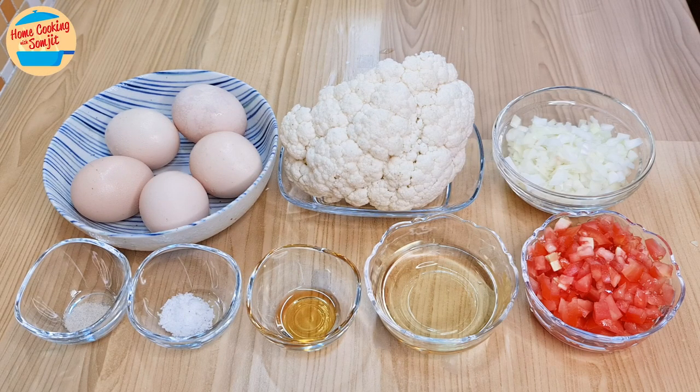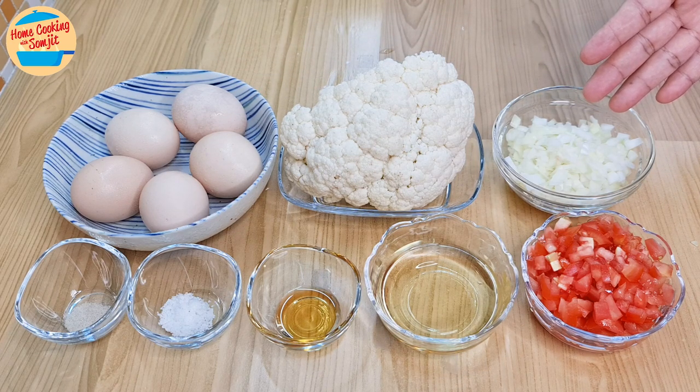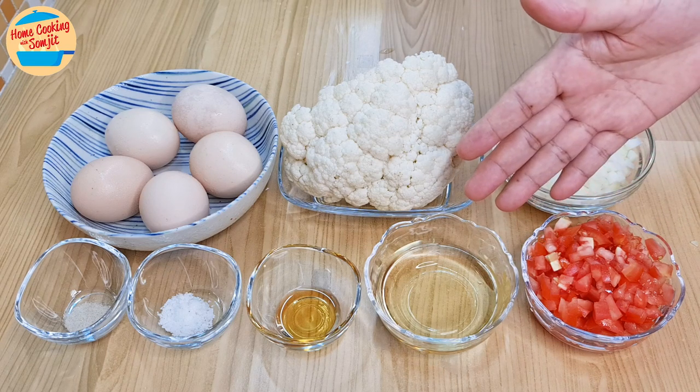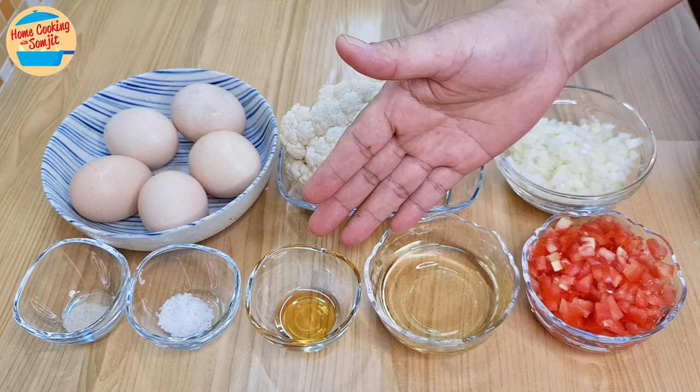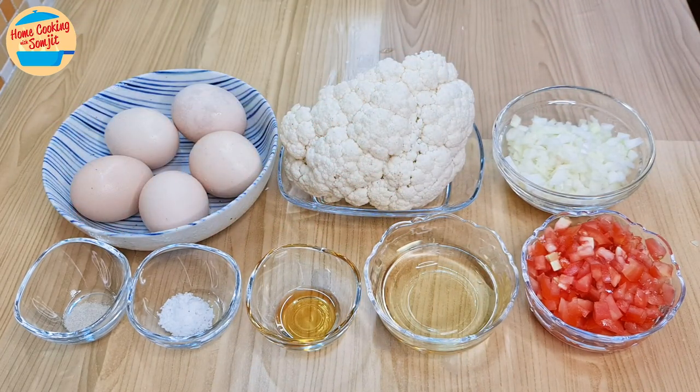The ingredients needed are 5 eggs, 220g cauliflower (washed), 60g yellow onion (chopped), 120g tomato (chopped), 3 tbsp of cooking oil, 1/4 tsp of sesame oil, 1/2 tsp of salt, and 1/8 tsp of pepper. The full list of ingredients is in the description link.